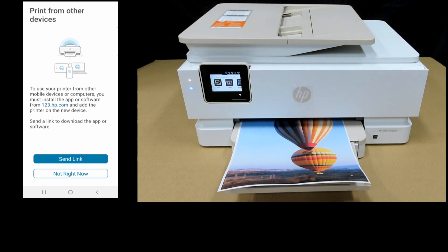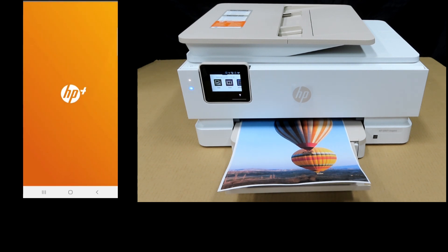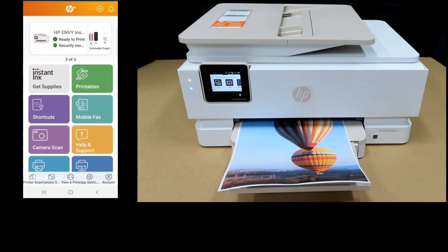For printing from other devices, we'll select Not Right Now. The printer is installed and set up on the HP Smart app. This is how you unbox the HP Envy Inspire 7955E printer, activate HP Plus, enroll in a print plan, install the ink and paper, and get it connected to a wireless network.